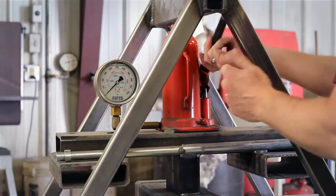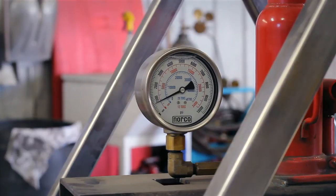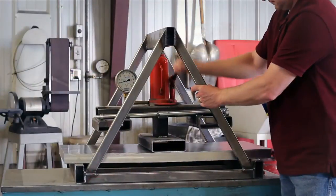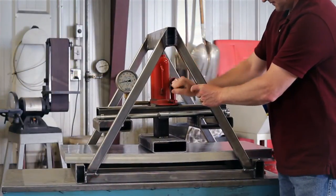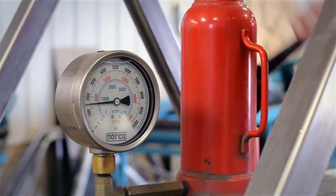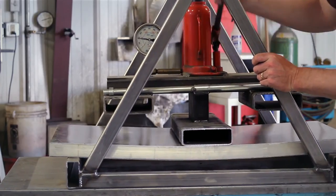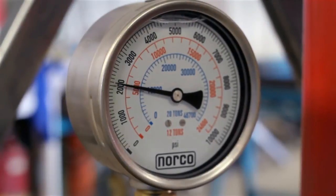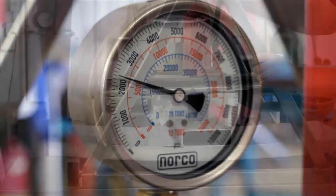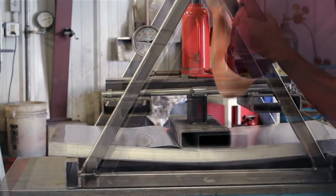Once the panel is in place, Richard begins cranking down the bottle jack. As the pressure climbs, the vacuum bonded panel already shows more resilience than its welded counterpart. Just before the panel begins to fail, we see the gauge reads 2200 PSI — significantly better than the welded panel's 1900 PSI.